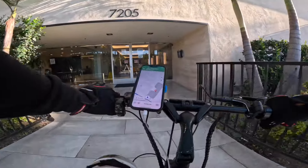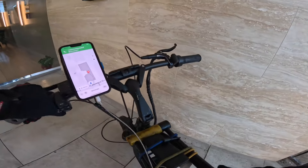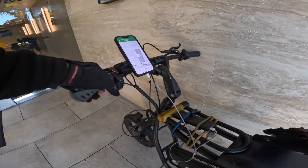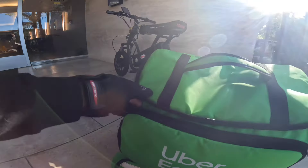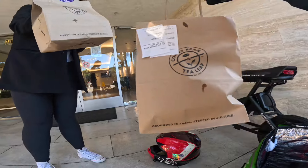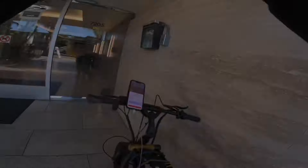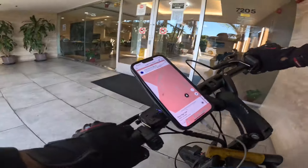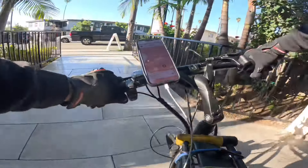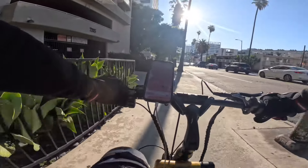All right, this is it. The customer didn't give me any apartment info, so I'm just going to unpack this and give them a quick call. She's got a coffee in her hand already — I didn't think she was there picking up a coffee. She said, 'No, this is just the starter.' I get it. That's pretty funny.